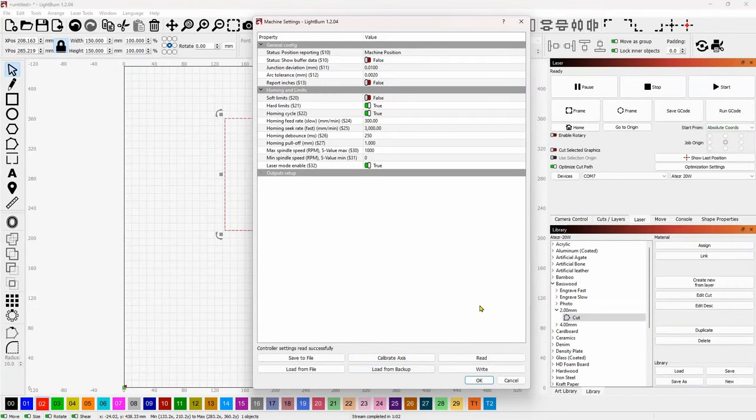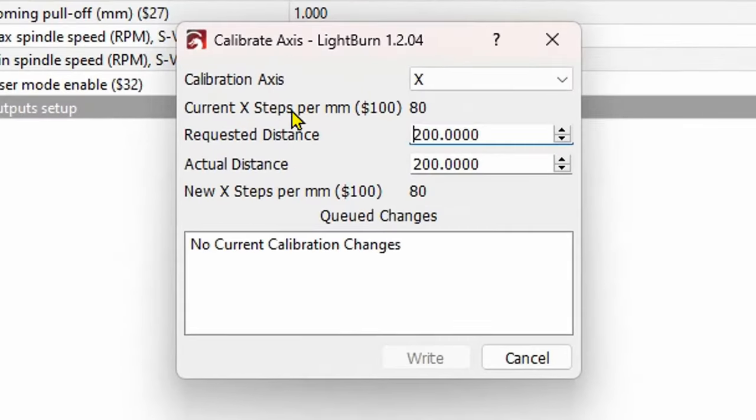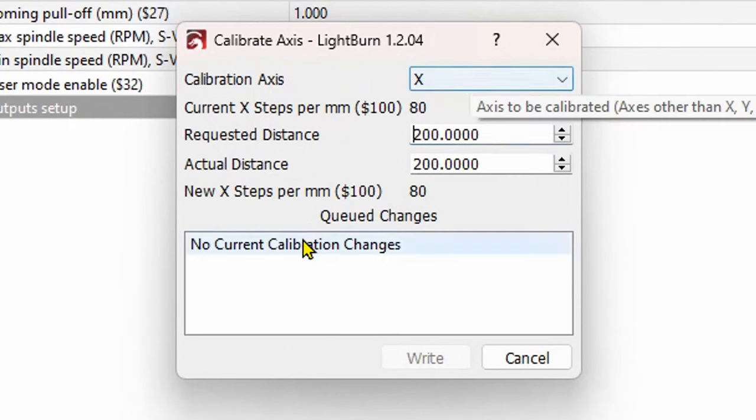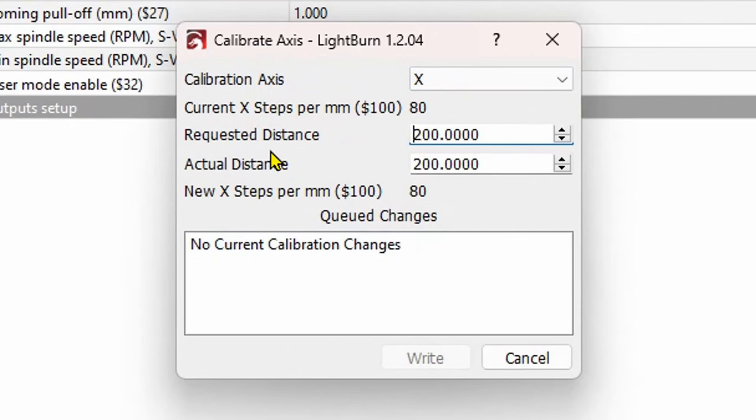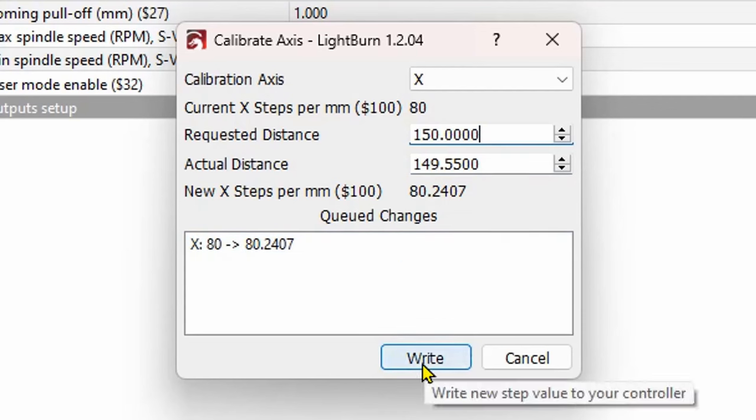When we bring up Machine Settings you'll see a function called Calibrate Axis. Click on that. It will say 'Calibration of Axis X - what were you asking for?' So the requested distance was 150 - what did it produce? We're on the X, so I put in 149.55. The correction is being calculated. This is a queued change, so we're going to write this to the controller by clicking Write.